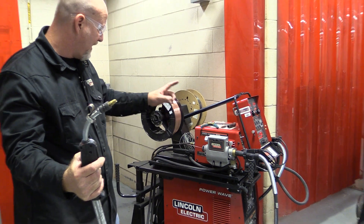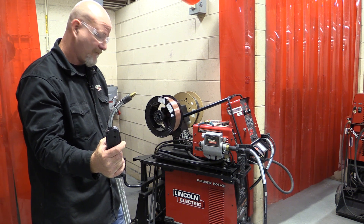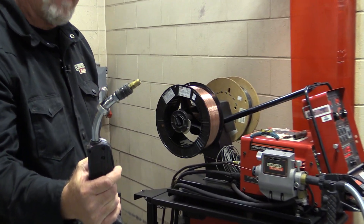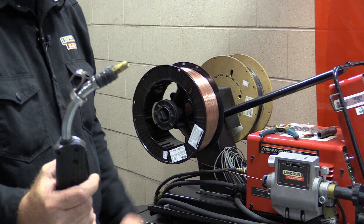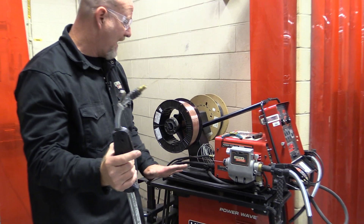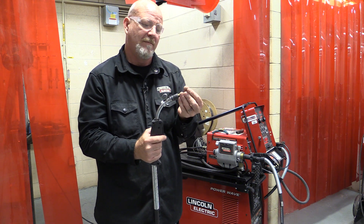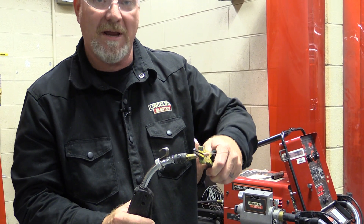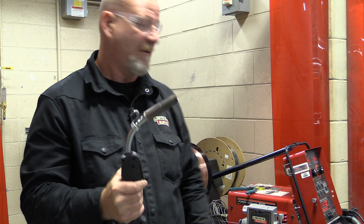The wire is now feeding through the gun and will come right out the end. There's also a switch on the front of the machine to run just the wire without wasting gas. Once the wire comes out the end, put the contact tip back on and make sure it's fairly tight — you don't have to overtighten it. Then put the nozzle on and you're ready to weld.